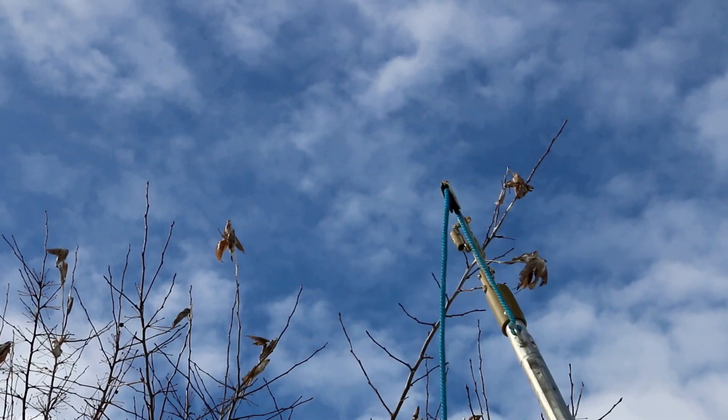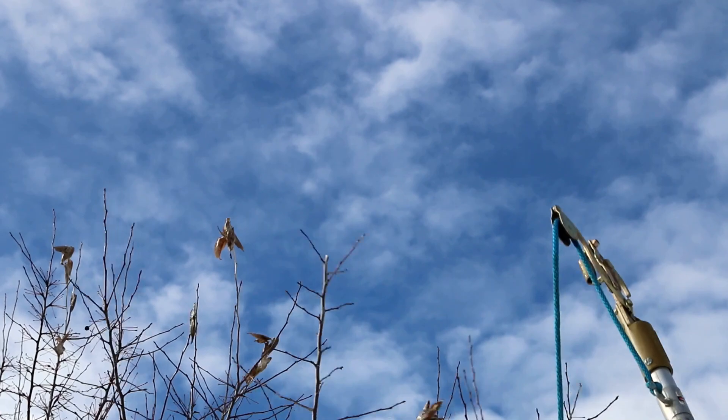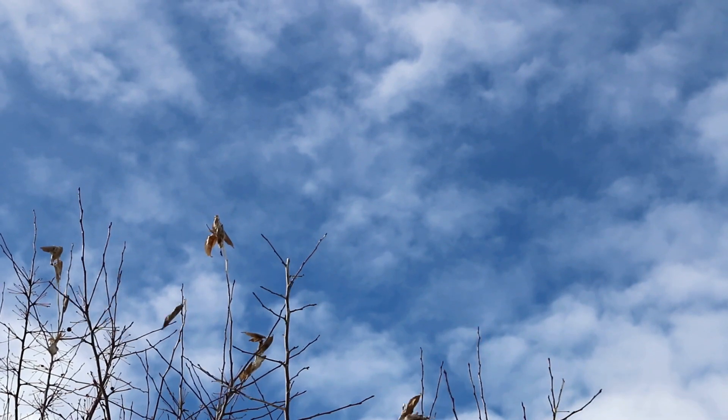What you want to do is snip off the very tip of the branch — the part that contains the web. Taking more off might harm the tree and is probably unnecessary.